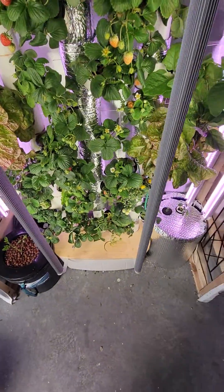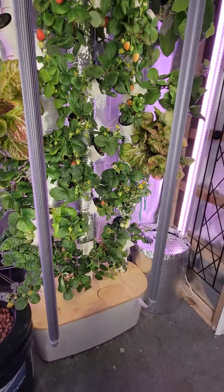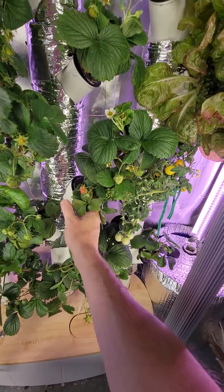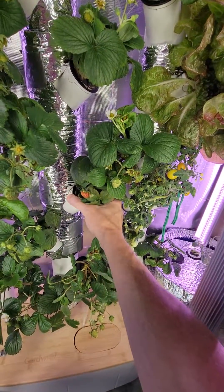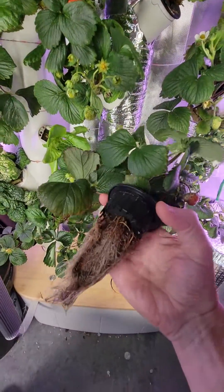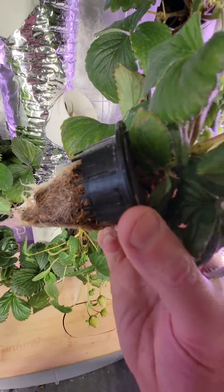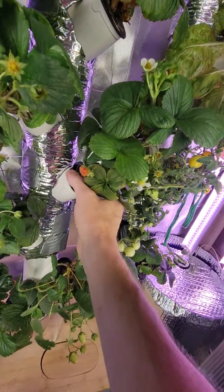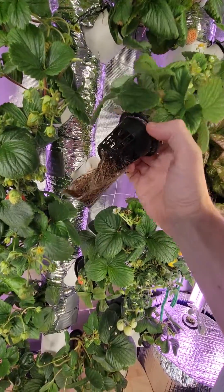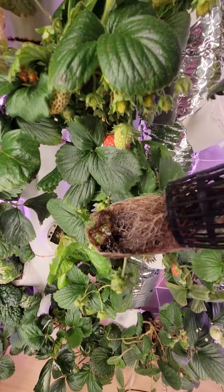These are probably two months old. You'll see the difference in the root system — let me pull some of these out. Those look horrible compared to the tote strawberries. It's not root rot; they're just brown because they can't drain properly.